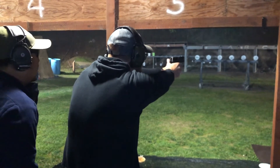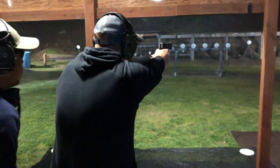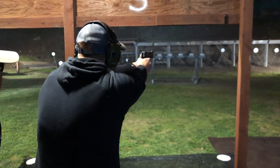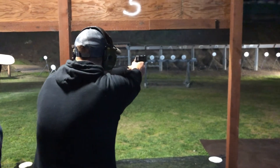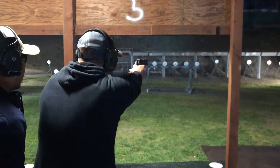I'm shooting 11 o'clock this time. That's low. High — that's high. High left — that's 9 o'clock.